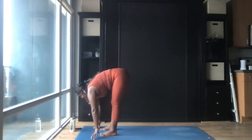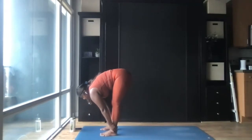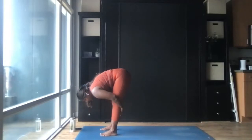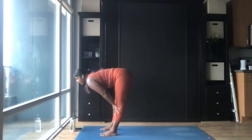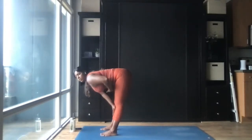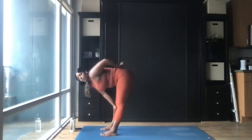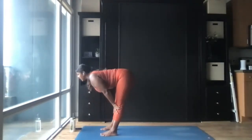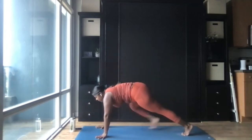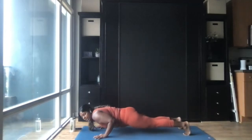Come to uttanasana, forward fold — similar to hastapadasana, but you have a little bit more leeway here to grab your shins, your knees, whatever is comfortable. Inhale halfway lift, ardha uttanasana: plant the hands on the shins or the mat and extend the crown of the head forward, lengthening your spine. It's important here to continue pulling the belly button into your spine so that your lower back is supported. Draw the shoulder blades in towards each other so that your chest is still open.